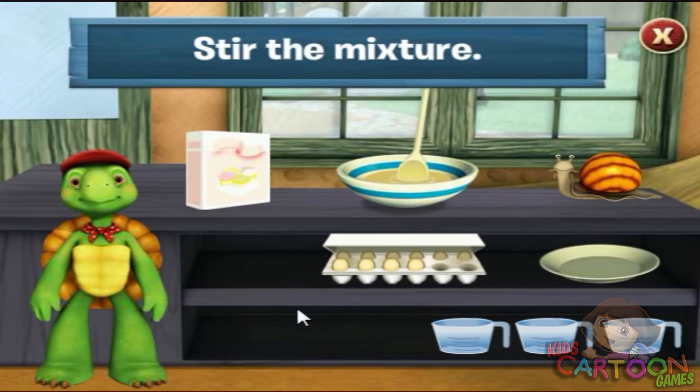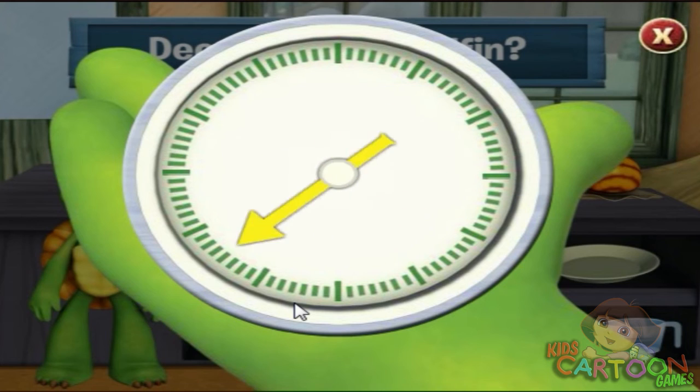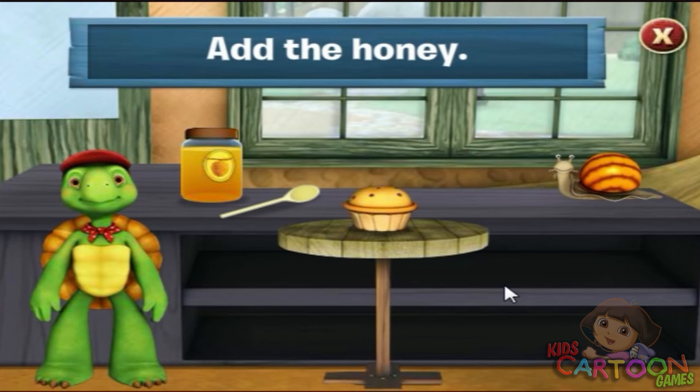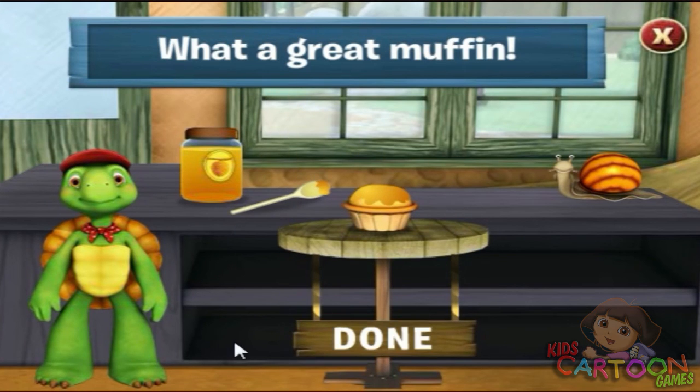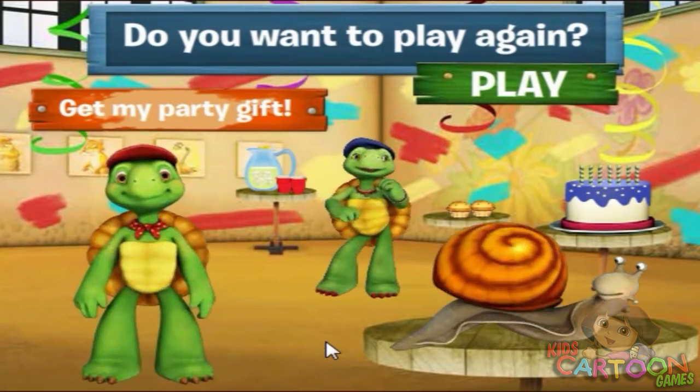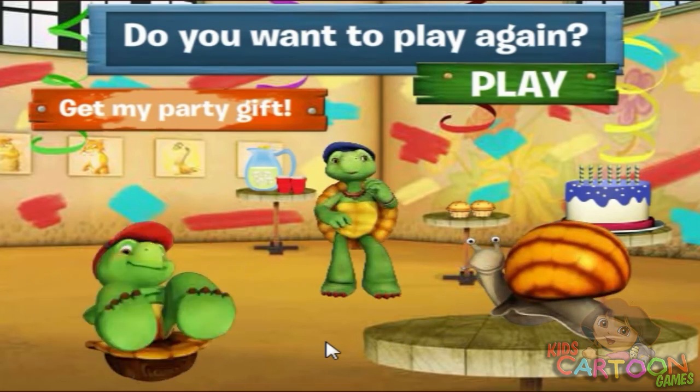We need to stir all the ingredients together with the spoon. Click on the spoon. Do you want to decorate your muffin? Yes. These muffins look delicious. What do you want to do next? Done. Thanks so much for all your help. Now let's party! We'll be right back.